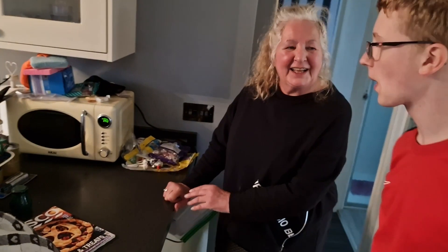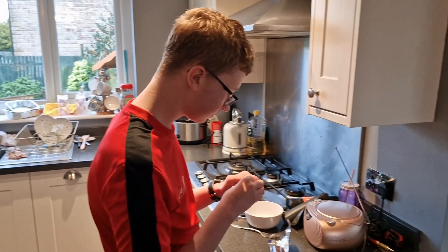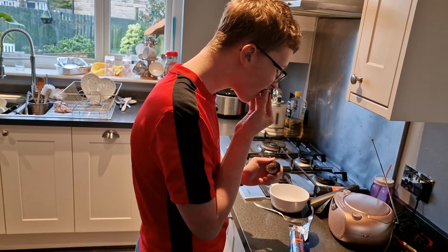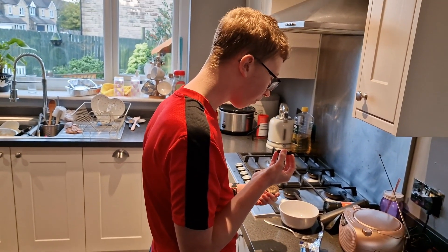Okay, don't know how it's going to turn out, I'll just have to see. I just saw this on the internet. They're nice, they're nice.